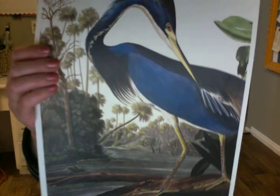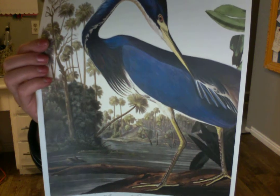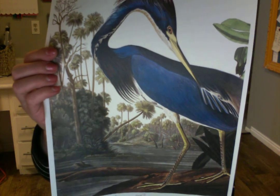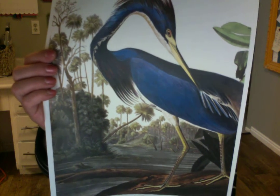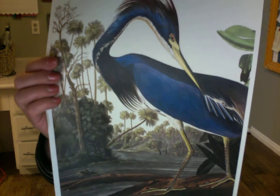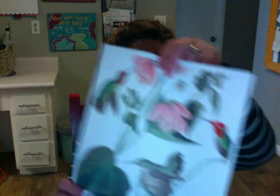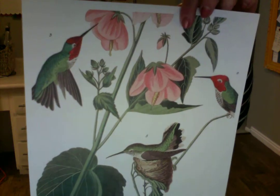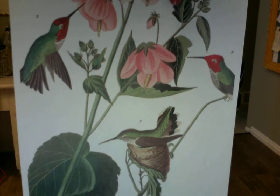When Audubon was 18, he headed to the United States mostly to avoid conscription into the Napoleonic Wars, and he just fell in love with the country. He loved New England, and as his life progressed he moved further west, traveling all over the United States. He was never really able to make any one profession work — he tried shopkeeping, mining, and many other things — but his true passion was the outdoors. From a very early age, he loved birds.